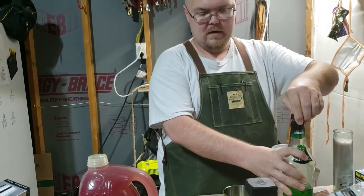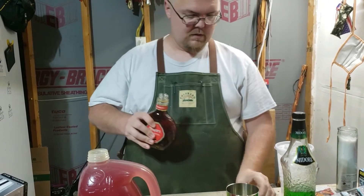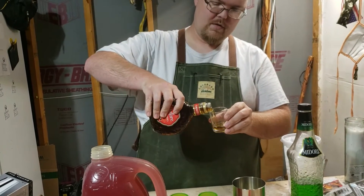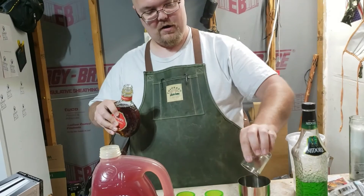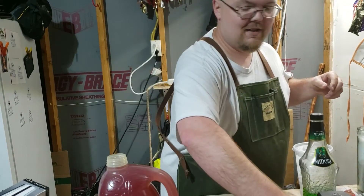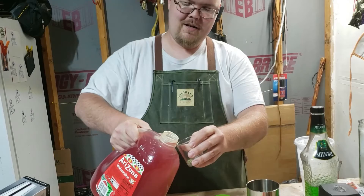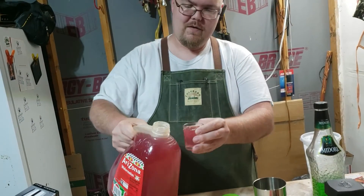Now we're going to do half a shot of the amaretto. JJ is making an alcoholic adult beverage — it means it's liquor, baby. It means you can't just add the juice, and then an ounce and a half of the juice.